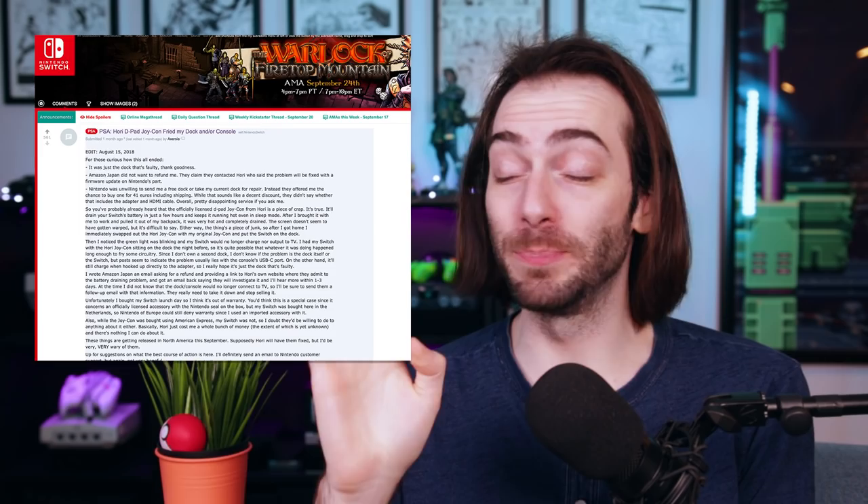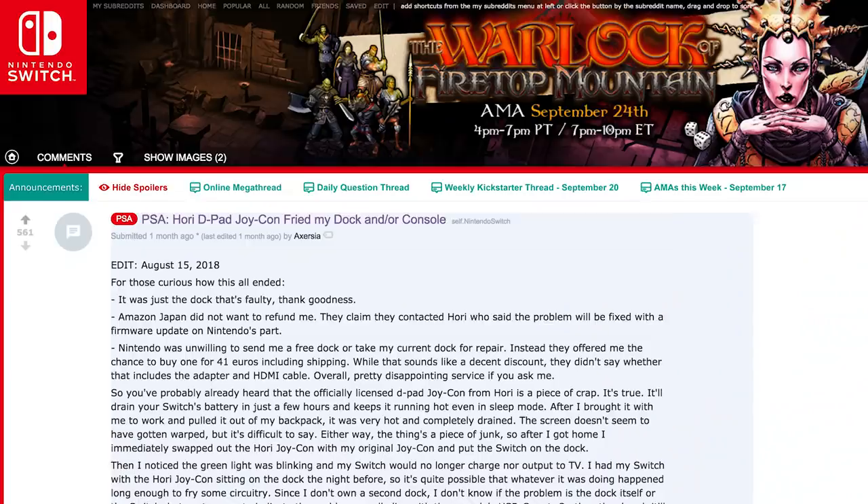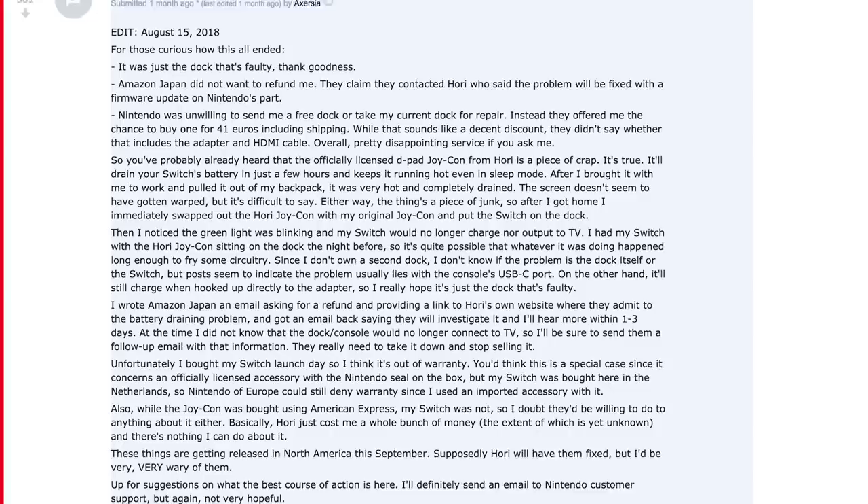It was also reported that this HORI controller fried somebody's dock, and it's being misreported as frying that person's Switch. After the HORI controller completely drained this person's battery, they tried plugging it into their dock and it wouldn't charge or output to the TV. It's unclear if the issue is the HORI controller, the Switch, or the dock — and I'm assuming they had the official Nintendo dock, because a third-party dock would explain a lot. Their Switch still works and charges in portable mode, so this seems like a very unique issue. There's absolutely no reason to leave this controller plugged into your Switch for long periods of time — the use case is so specific that you're best off just swapping it in when you want to play 2D games.